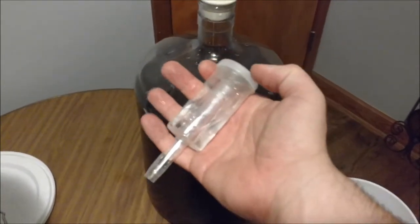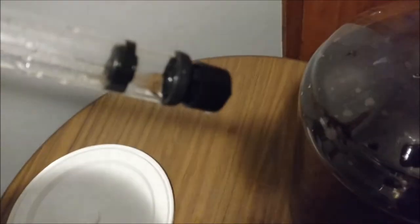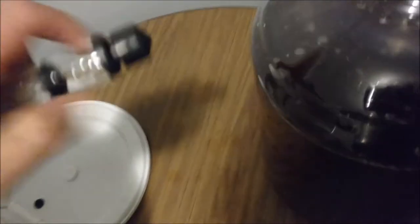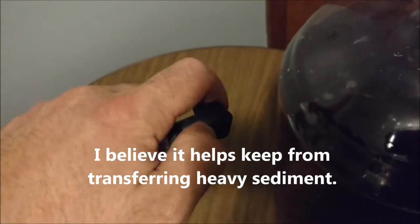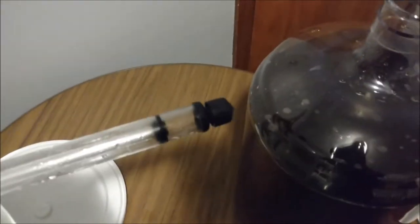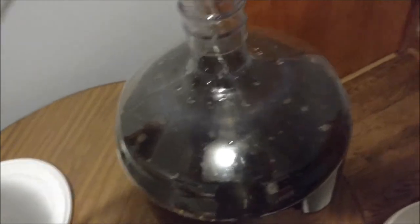We're going to remove the stopper and the airlock — that can just go in the bucket. I hope we've got a good seal on there; it kind of felt a little loose, I thought I'd put it on a little tighter than that. Then take your siphon and make sure you have this little cap on the end. I can't explain exactly how it works, but this little cap helps with the siphoning process, so make sure it's on the bottom of the siphon securely. Let's put that fat end of the siphon in there.